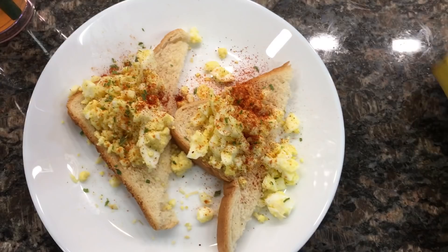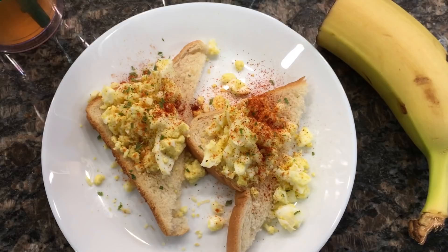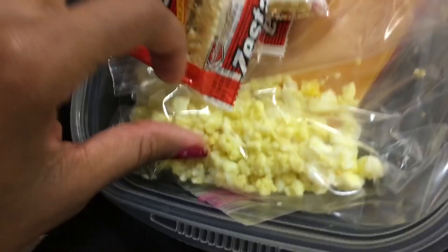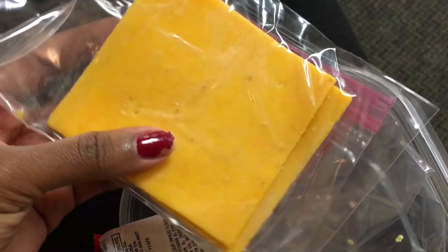For day two breakfast, you're allowed to have one egg, one slice of toast, half a banana, and tea. I had a boiled egg chopped up with a slice of toast, and I seasoned everything because this is such a bland breakfast — I had to spice it up somehow. I had my banana and also drank water with it.